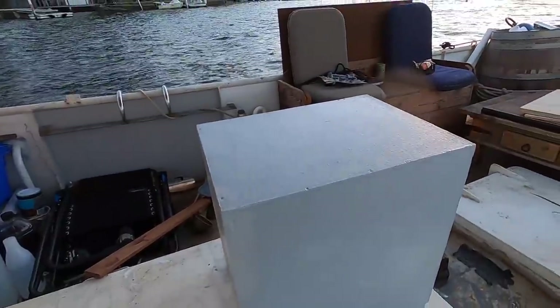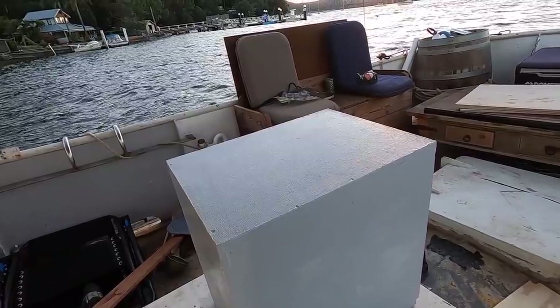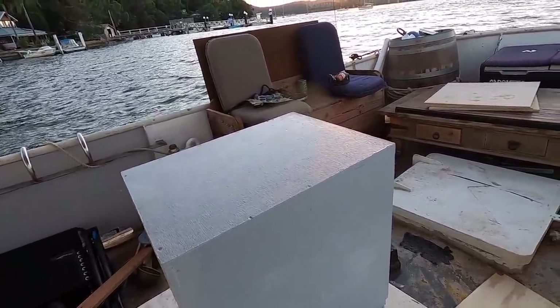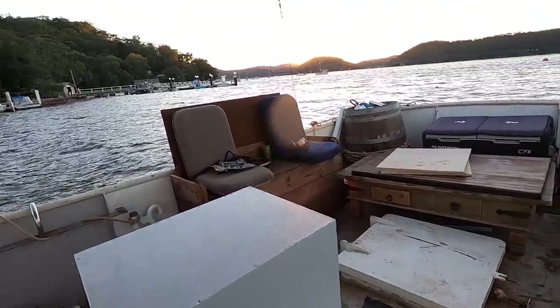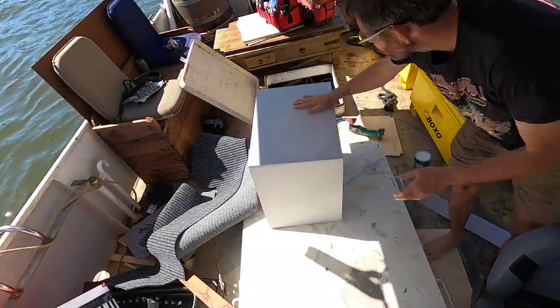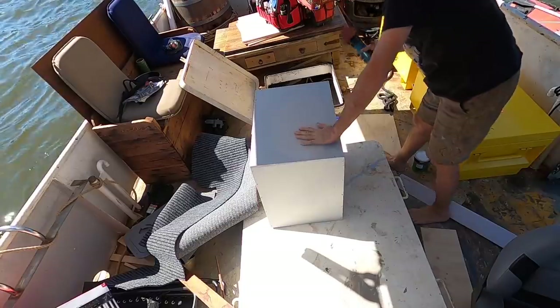First coat of paint's on. When I get home I might see if I can find some simple woodworking putty to bog up the screw heads and give it a light sand before the second coat. Anyway, the sun's going down — time to go home. Let's give this a really light sand and get some more paint on it. Nice day for drying.